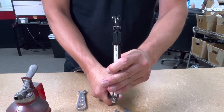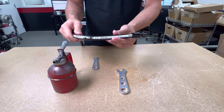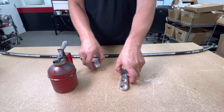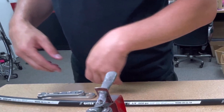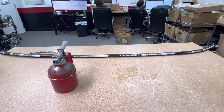Everything you upload to the internet lasts forever, especially since they came out with this screen-grab technology. Anyway, if you found this video helpful, like and subscribe. If you found this video to be the complete opposite, like and subscribe anyways. Now if you'll excuse me, I'm going to do my best impression of little baby T-Rex arms and prance around the shop screaming something about an asteroid.